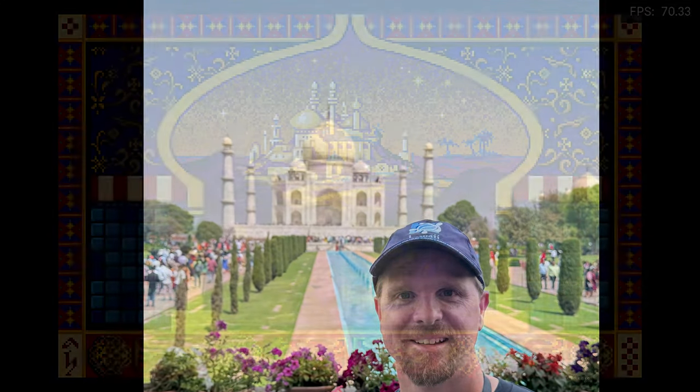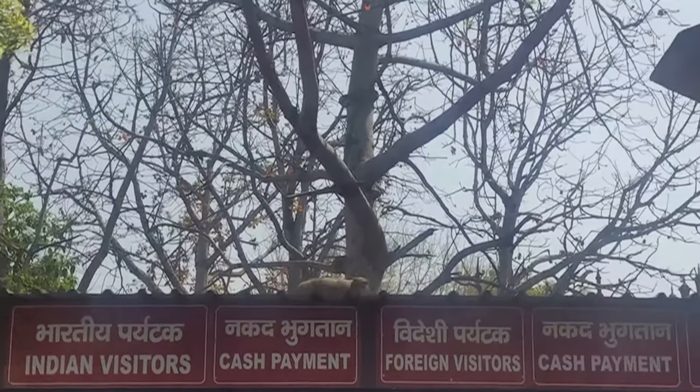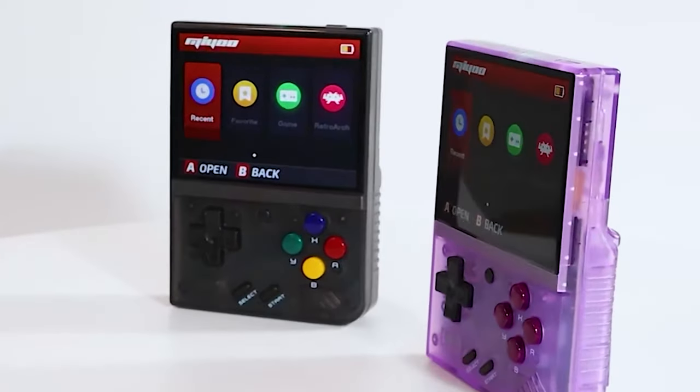Hello fellow gamers. I just got back from India, so today I'm diving into the rich history of the Prince of Persia franchise. Well, not exactly. My recent trip and a new purchase prompted me to explore the various releases of this action platformer using a very specific piece of hardware.